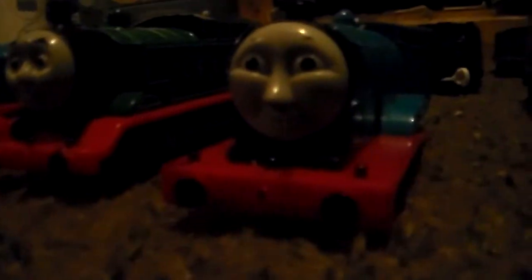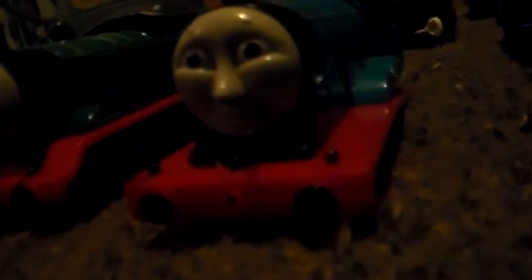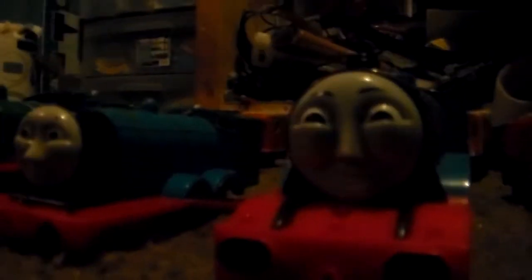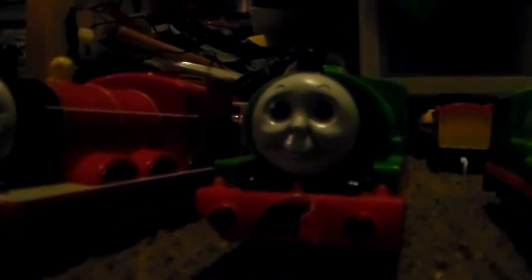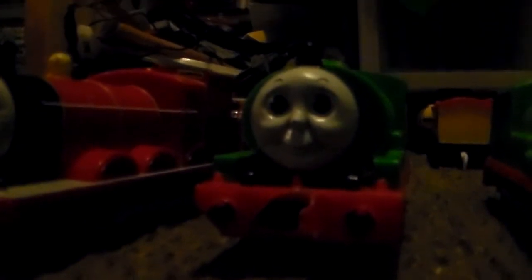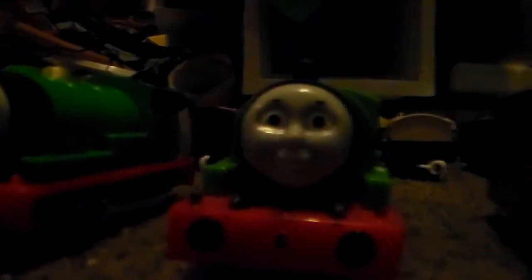Then I've got a show of Edward, which his whole entire rest of it is all gone, sadly. Then I've got Trackmaster Talking Gordon. Trackmaster RC James. Tomy Percy, which — that little part right there broke off. Then I've got Trackmaster Redesigned Percy.